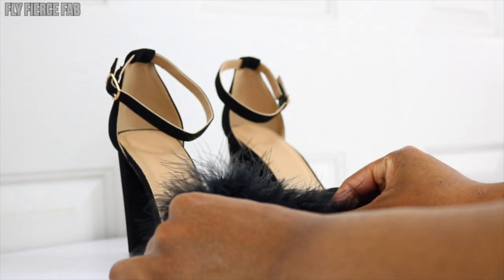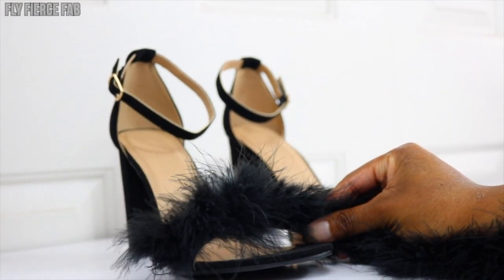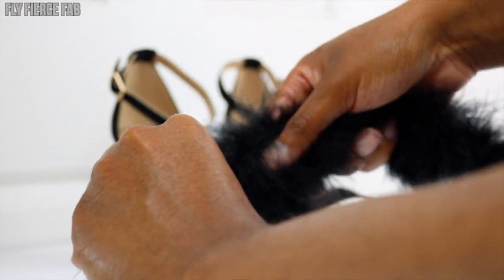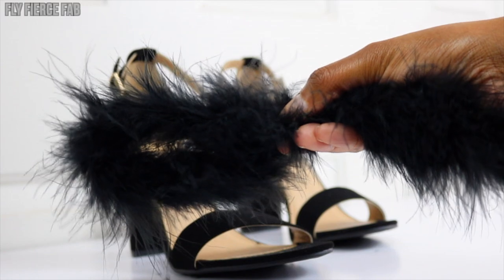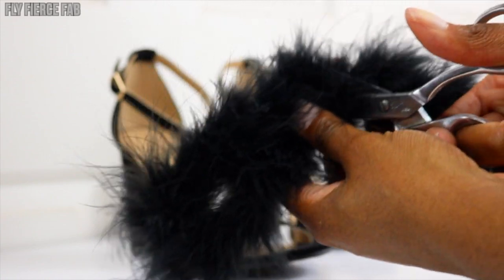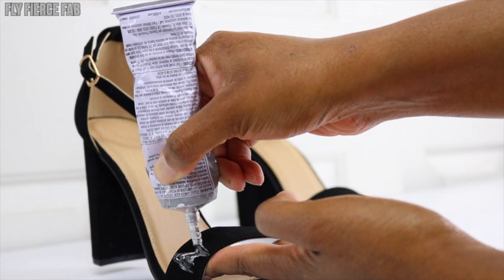Now we want to verify the original estimation of how much feather boa we're going to need — measure twice but cut once. Now that we've verified how much we need to cover that front strap, we want to fold it in half because we want to double it. Doubling it makes it look nice and full — it looks lush, it looks luxurious. Now that we've doubled it, we're going to cut that piece off of the feather boa.